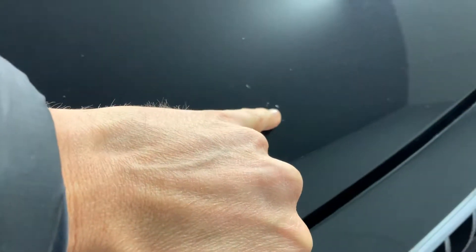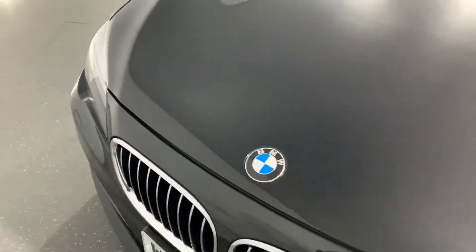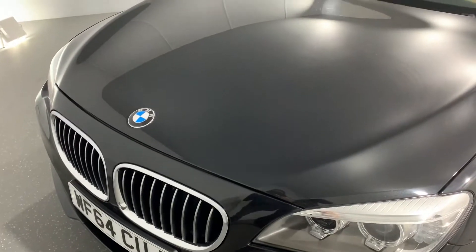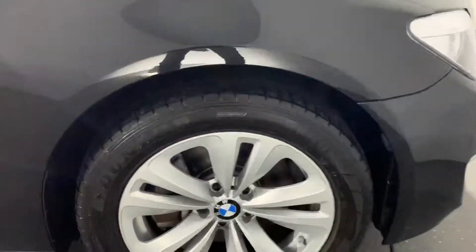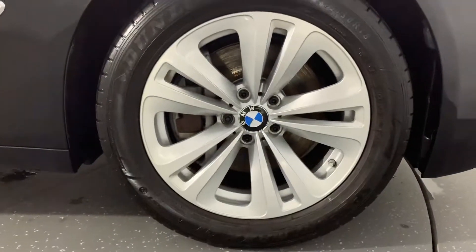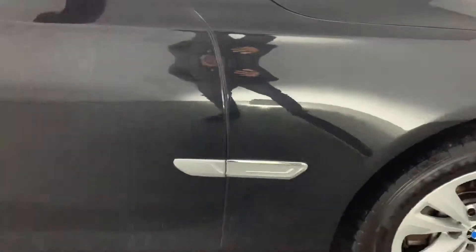On the bonnet there are the odd stone chips — it looks a lot worse under this light than it does in real life. As you'd expect on the leading edge of the bonnet you will find the odd stone chip. Going around to the driver side — the driver side front wheel, front wings, and both doors are all good.